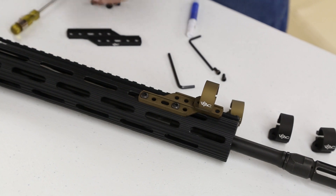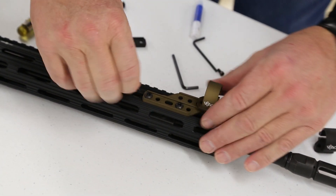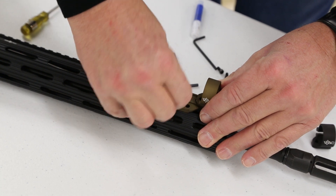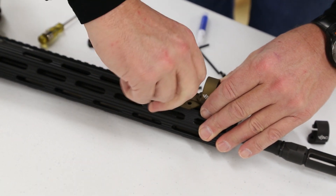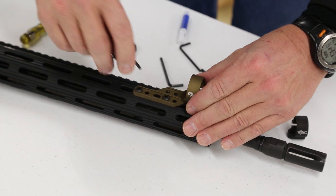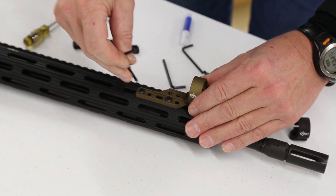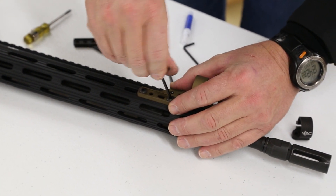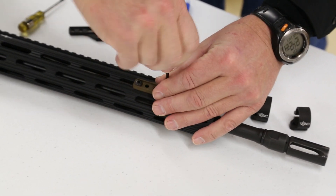Alright, so once the backers are in place, you can loosen them just slightly to fine-tune exactly where you want that light to be mounted. So we're going to go a little bit farther forward — take that and tighten them back down.